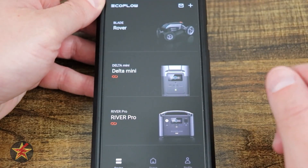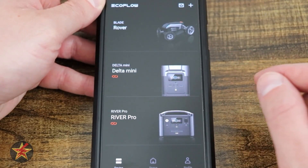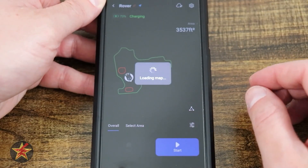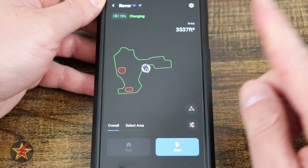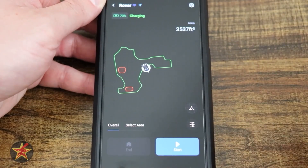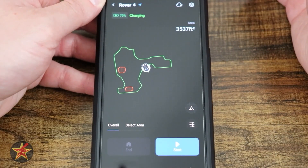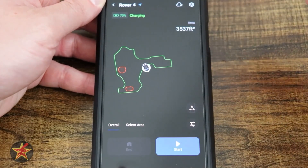This is the EcoFlow app for the EcoFlow Blade. At the top, if I select the Blade, it will Bluetooth over to my Blade, or if I'm remote and it's connected to Wi-Fi, it will connect that way. You can see it connecting to Bluetooth right there — that icon changes to let you know you're connected via Bluetooth and not Wi-Fi.